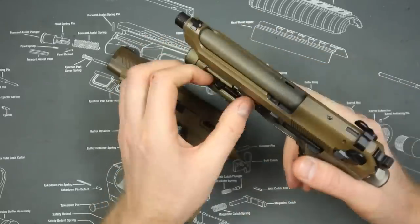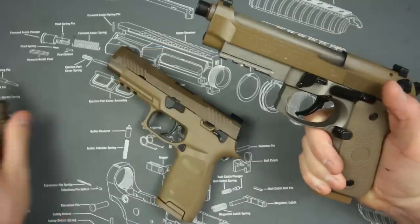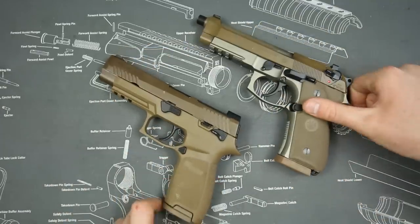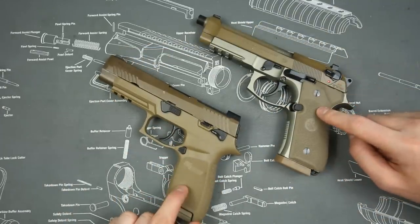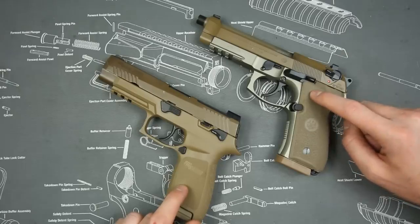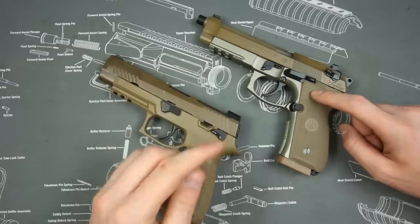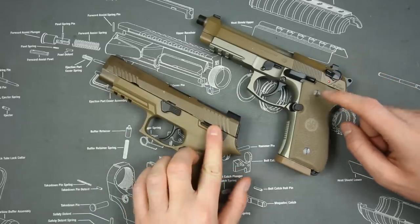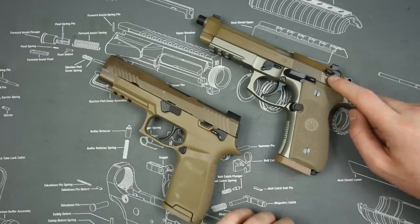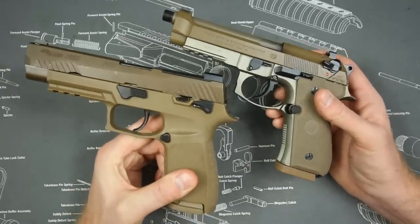Here are the pistols — this is the Beretta M9A3, I've got my O-Light on it which I'll take off for this comparison. Both of them hold 17 rounds in the magazine. The Beretta M9A3 comes with three magazines while the SIG only comes with two. They both have Picatinny rails and both have safeties — the Beretta's is frame-mounted and the SIG's is slide-mounted.